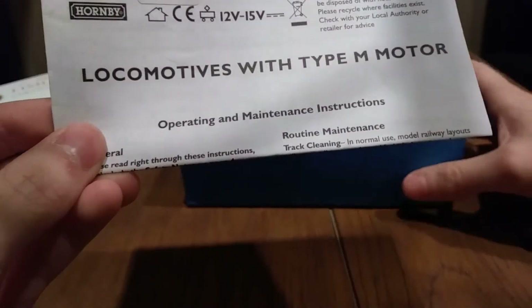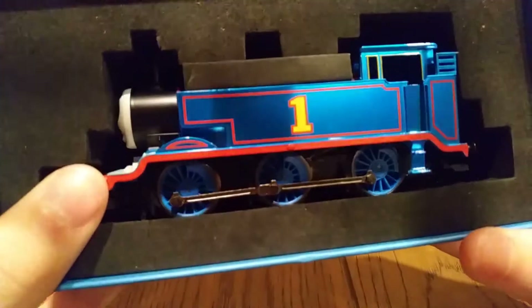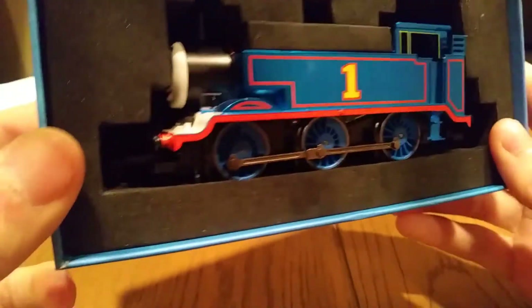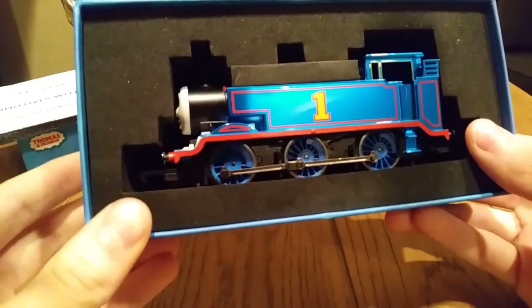And now — ooh — there he is. Metallic Thomas. And since it's metallic, you're probably going to see the camera reflected a lot, but whatever. Man, this thing is awesome. I love this model. It's amazing what a change in paintwork can do to an engine.